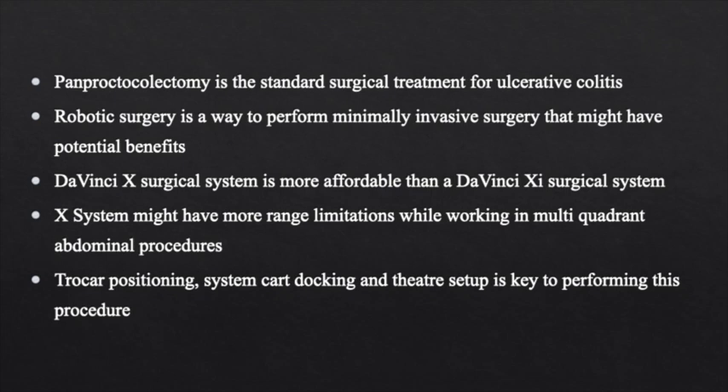Trocar positioning, system cart docking, and theatre setup are key to performing this procedure with an X-System in a safe and effective way.